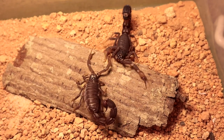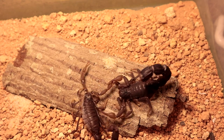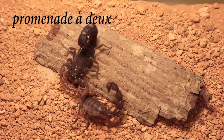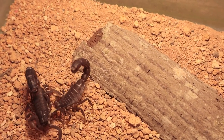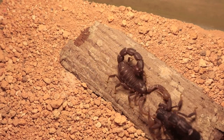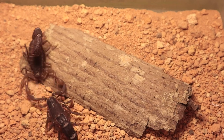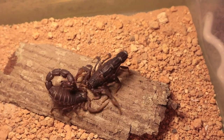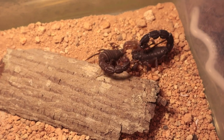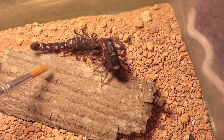Further along in this video, the male and female will undergo a dance-like motion called the promenade à deux. It is basically when the male grabs hold of the female's pedipalps and undergoes a waltz or dance-like maneuver with her — an effort to find a smooth surface for the male to deposit the spermatophore, which is basically how the male transfers his sperm into the female.